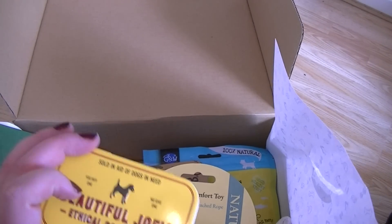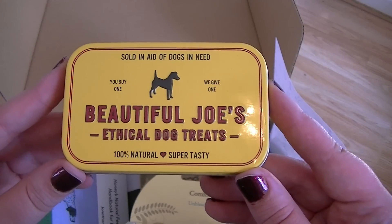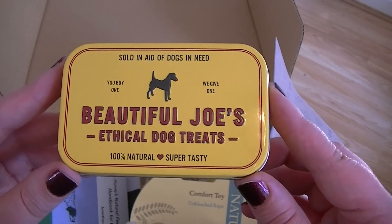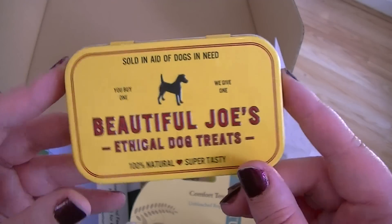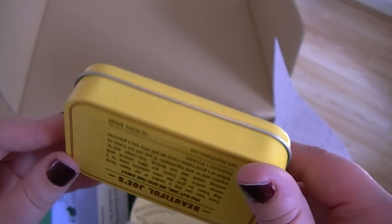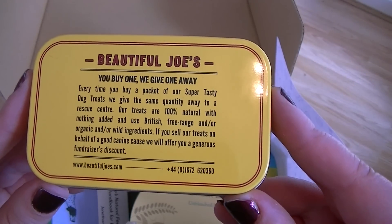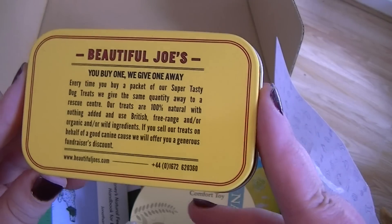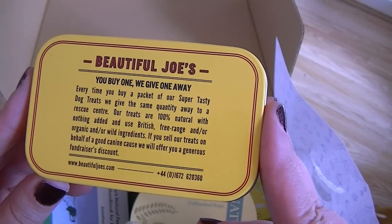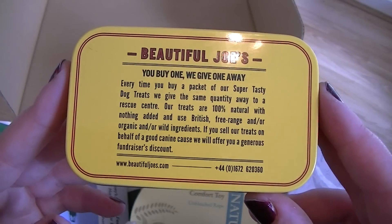What else have we got? We have Beautiful Joe's Ethical Dog Treats. These are 100% natural and super tasty, sold in aid of dogs in need which is always a good thing. And they are literally in a little tin. You buy one, we give one away — every time you buy a packet of super tasty dog treats we give the same quantity away to a rescue center. That is so good!